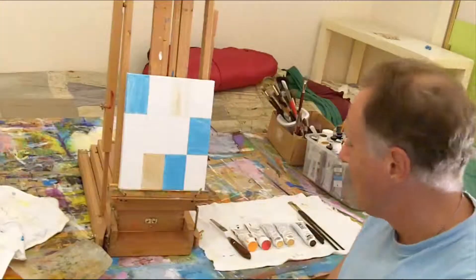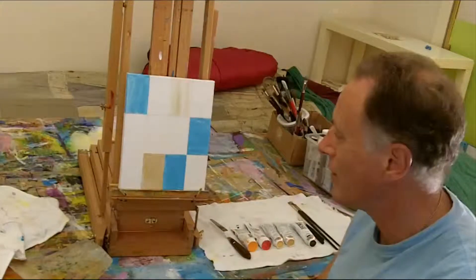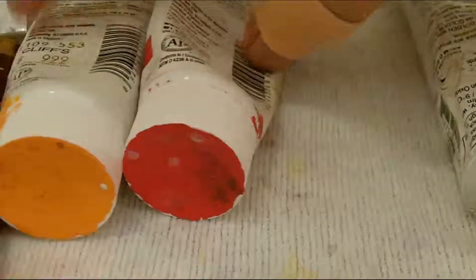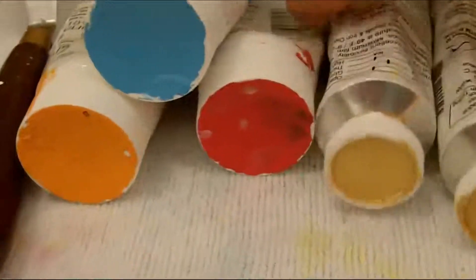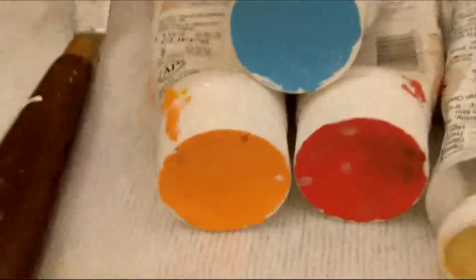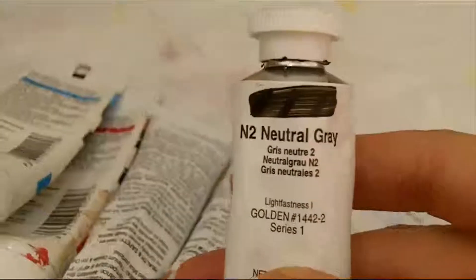The good news is they did not get the camera or my wallet and I'm still alive. So this painting might reflect this very incident. I'll show you the colors I'm using: gold, a couple shades of gold, red, blue-green, cadmium orange, and also some golden gray.